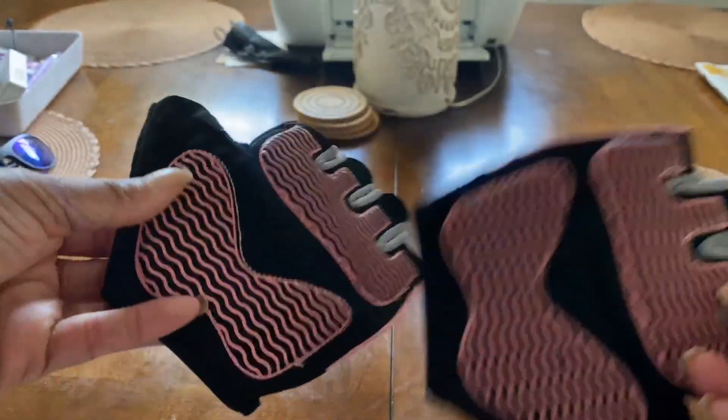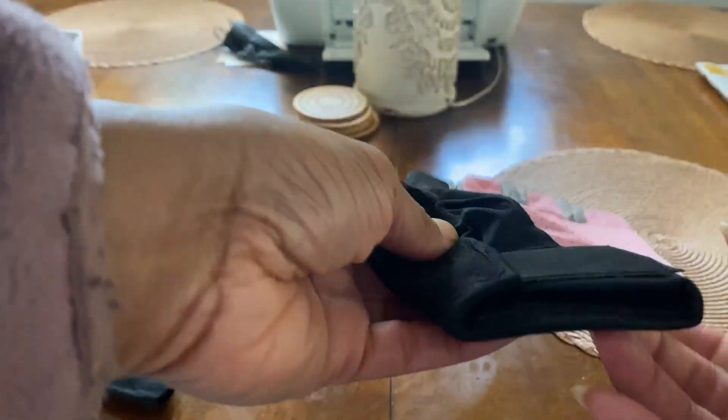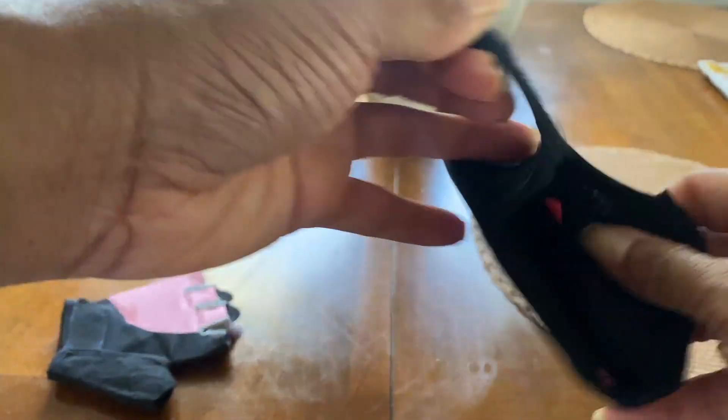All right, everybody. These are the workout gloves here. These are the pink ones. This is what the true color looks like. I have medium-sized hands — not small, more like medium-sized.